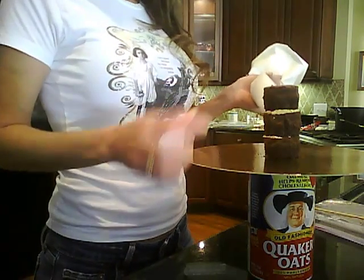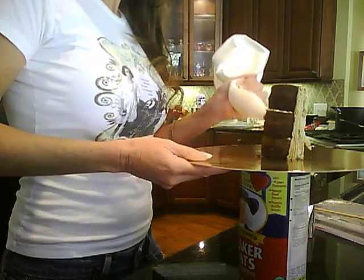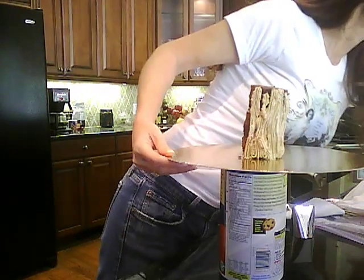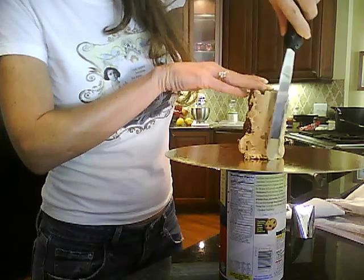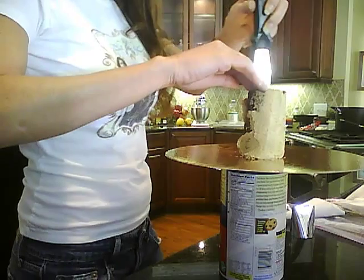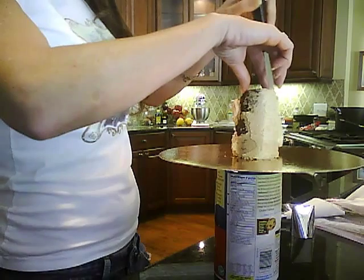We're going to go ahead and ice this cupcake with a kind of dry ice — a crumb coat. Be a little bit careful because the cupcake isn't real sturdy yet. It will be, because after we ice this we're going to freeze it. You can use your star tip tool to get it started, then just dry ice this sucker. We're not going to put a lot of icing on it; it's going to be thin. This is called a crumb icing — it holds all those crumbs in place as it freezes up. You can even stick it in the refrigerator if you want.